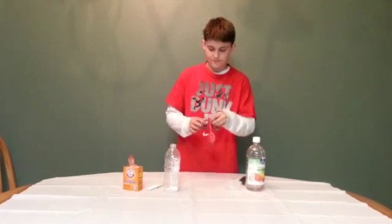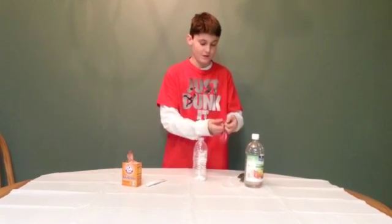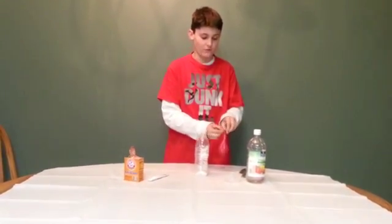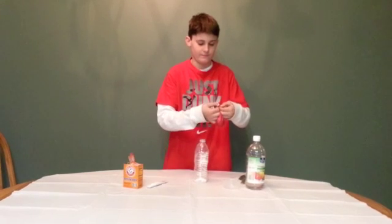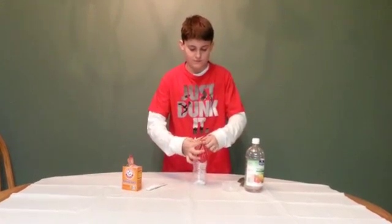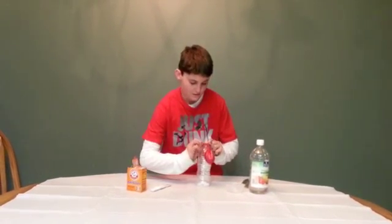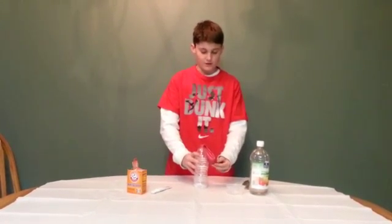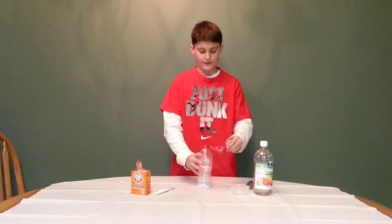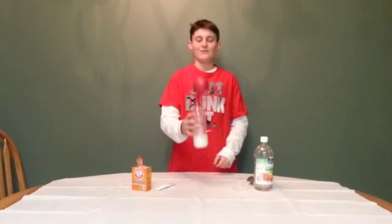And then, you will grab this and put it over the water bottle. And then, you will very carefully lift this up and put it on the water bottle.